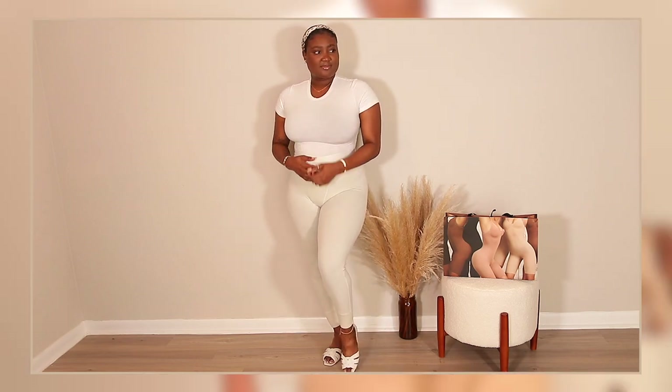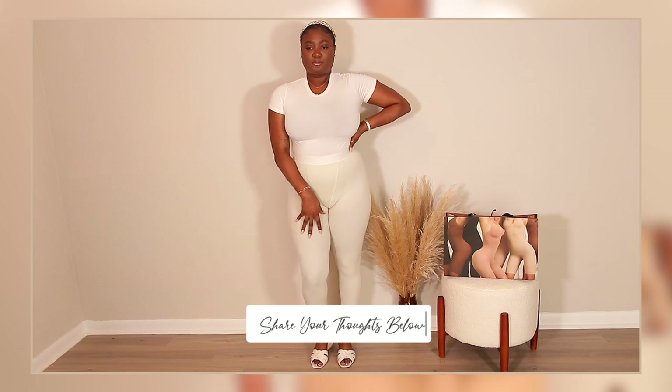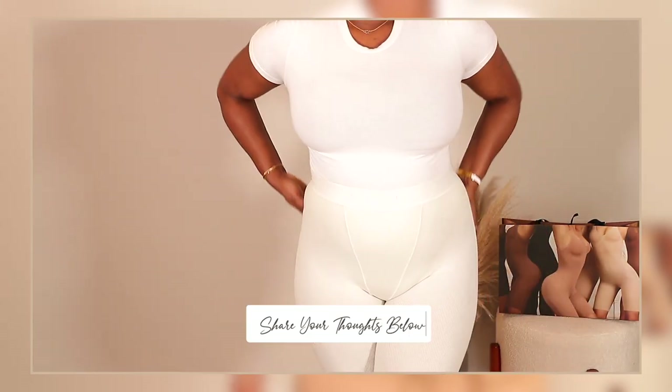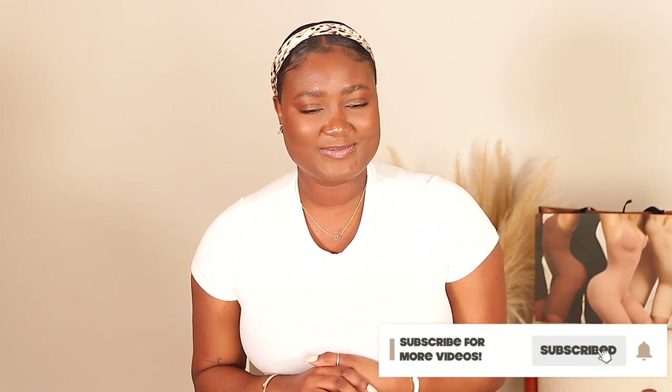That's the last bodysuit I have for you guys! Leave some comments down below on what else you think I should film. Thank you so much for watching and hanging out with me — don't forget to like, comment, and subscribe down below, share this video with your friends and family if you find it helpful, and I will see you guys very soon in my next video. Bye!